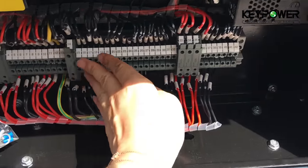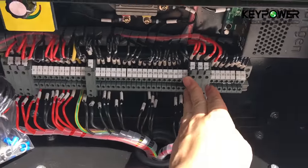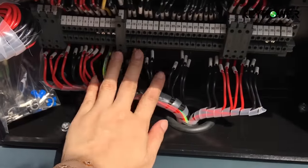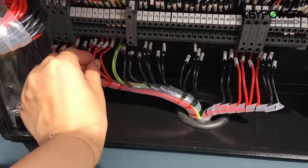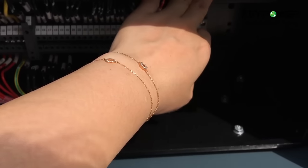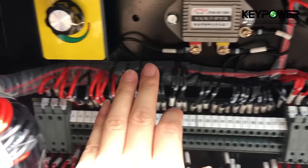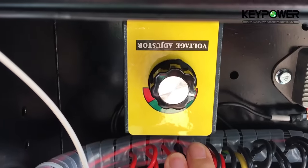These terminals are Germany's Phoenix brand. Cables and relays are Chinese brand. The battery trickle charger is smart, and this is the voltage adjuster.